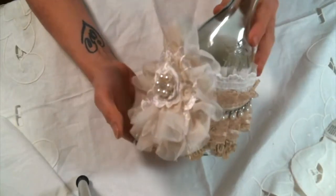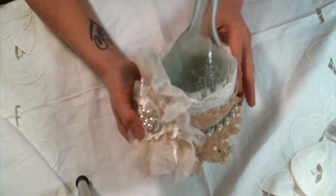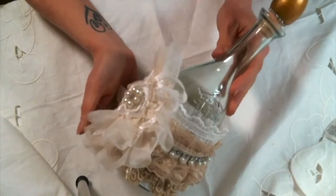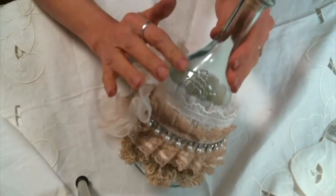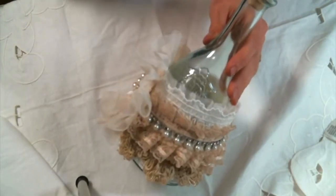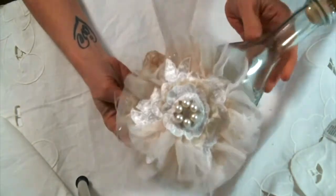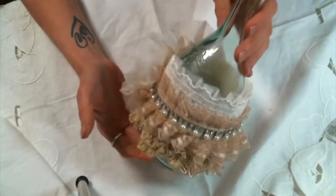Hi everyone! Amy Love here and I came on today to share with you this altered bottle I created. It was totally inspired by this bottle shape. A friend of mine gave me this bottle yesterday at her house and I couldn't wait to play with it.